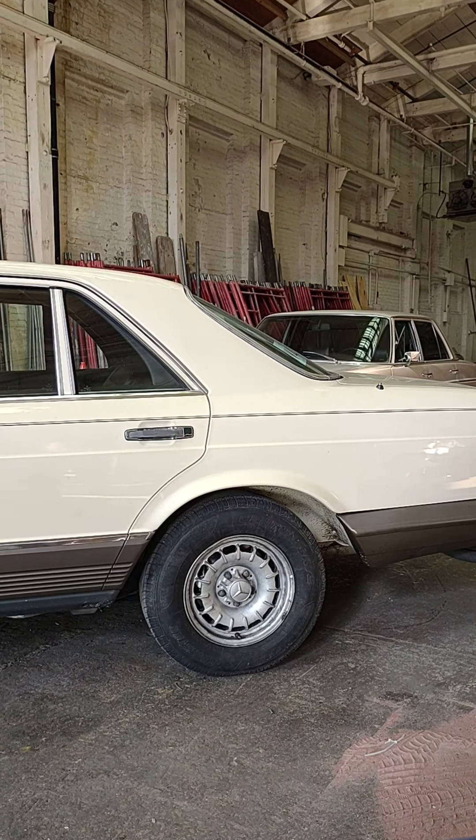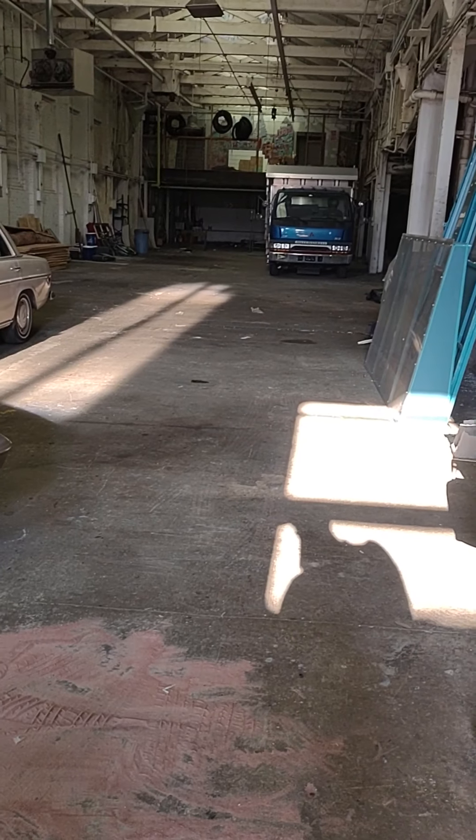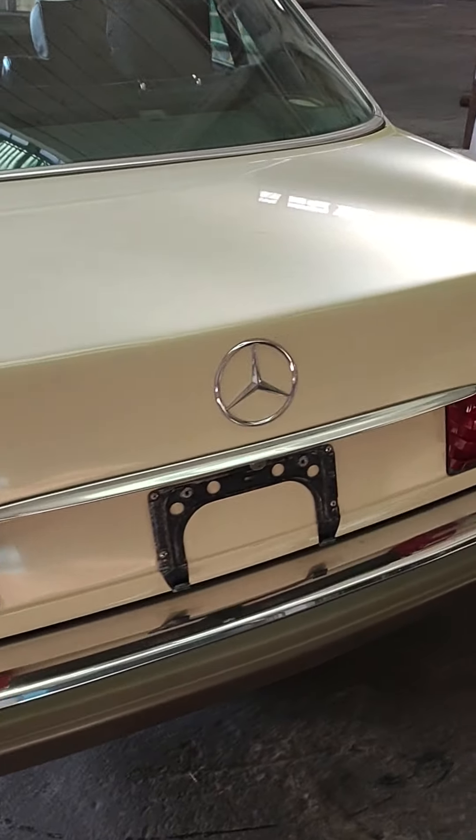First things first — we want to identify and check that we have everything we need in the back of the car or the side of the car. It depends on what kind of vehicle you have. Always consult your owner's manual to make sure you've got everything you need.